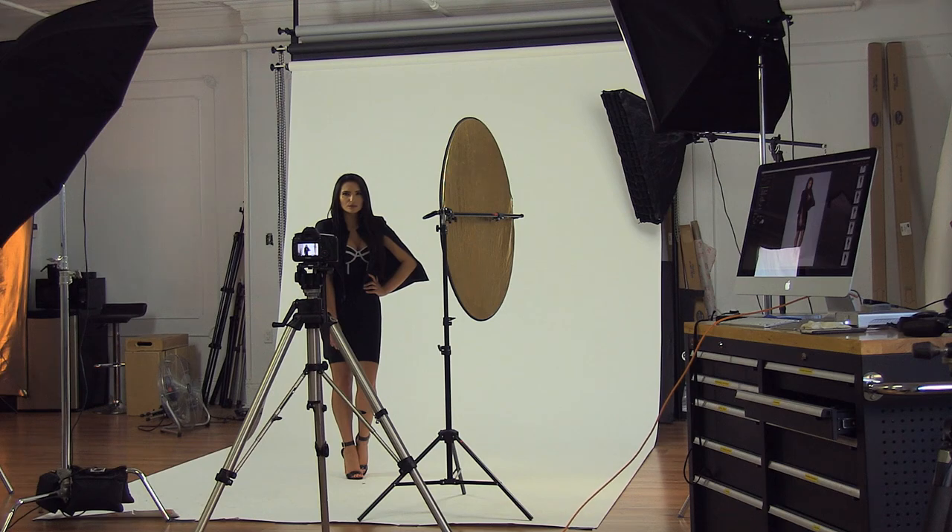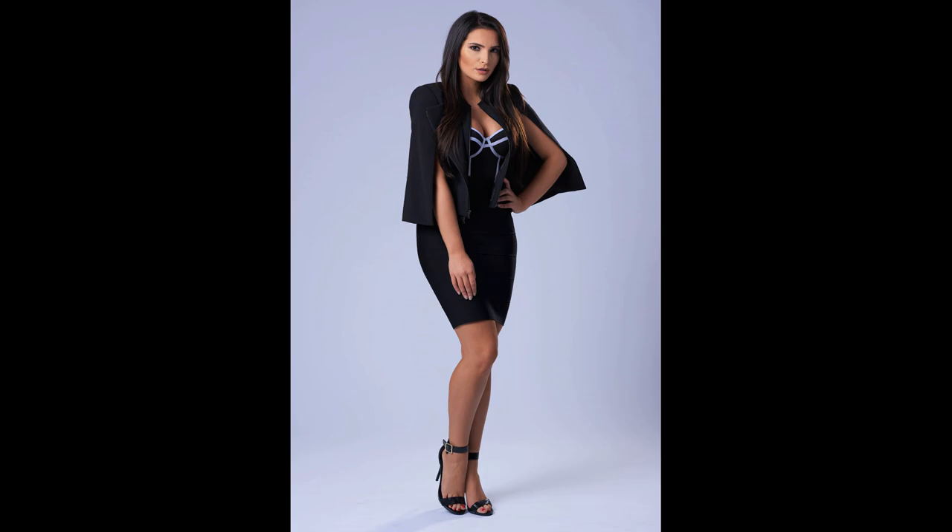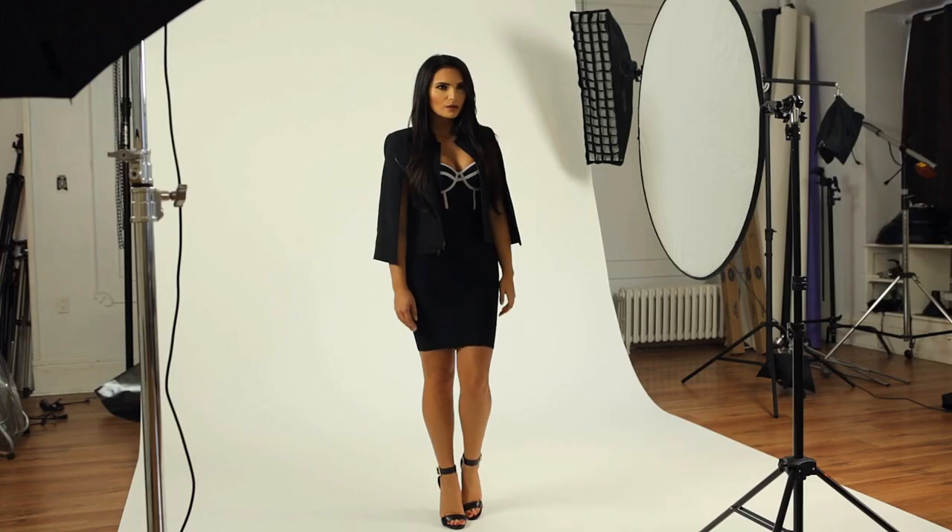We've got the Fotec Softlighter, which is a 60-inch umbrella, and then we're going to switch it up and bring in the 7-foot silver parabolic. I'm just varying my height a little bit here, so it gives her a little bit more power if I'm lower, but I want to make sure I have shots at different angles.